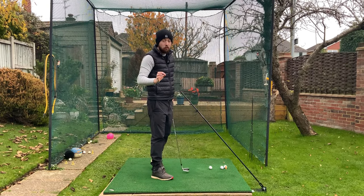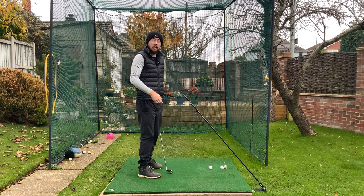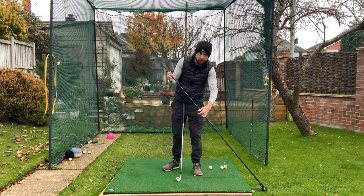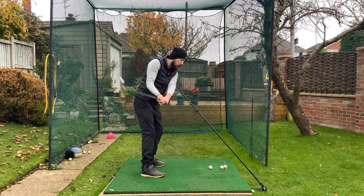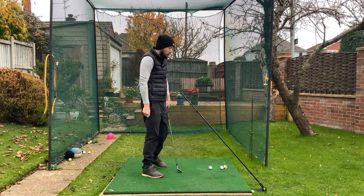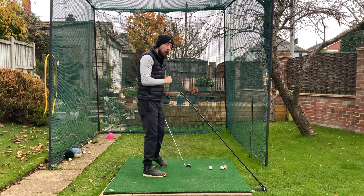To not hit that heel strike from the excessive out-to-in path, we need the upper body to be more passive in transition. This is called the swing plate — essentially an alignment stick out of a plate that you can extend. If I get too overactive, I'm going to smash into it if I really rotate my upper body too hard. Swinging underneath this stick means my club is going to be traveling on a better path, and I'll have less chance of hitting the ball out the heel.